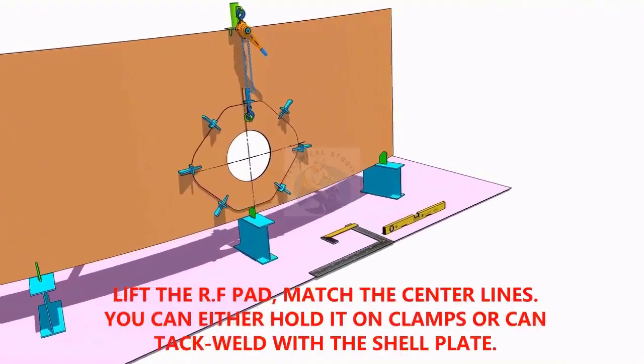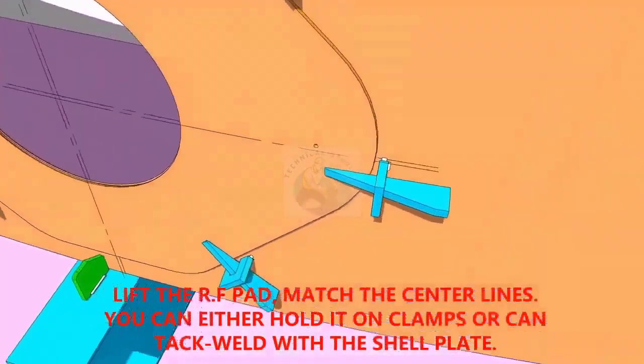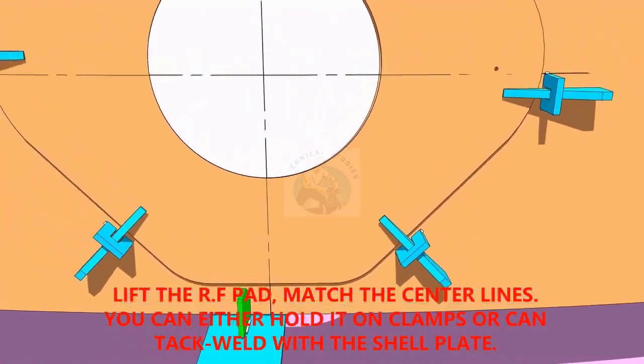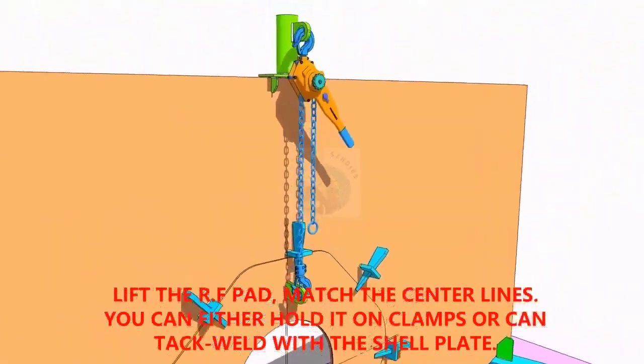TAC weld the reinforcement pad on the shell plate. You can either TAC weld directly on the shell or fix it with clamps as shown. Make sure the center lines on the shell plate and the pad are matching.